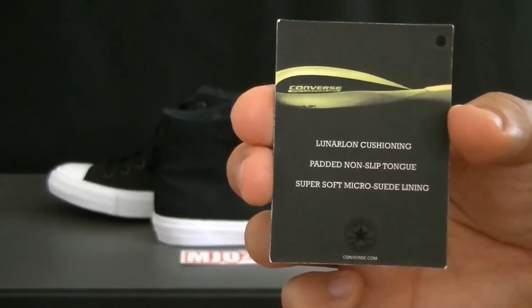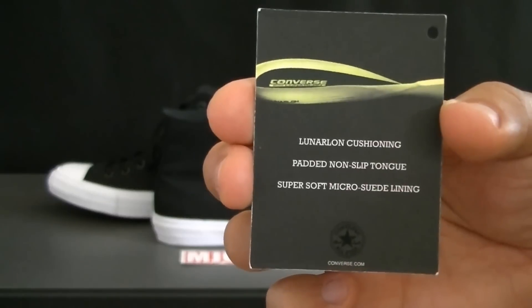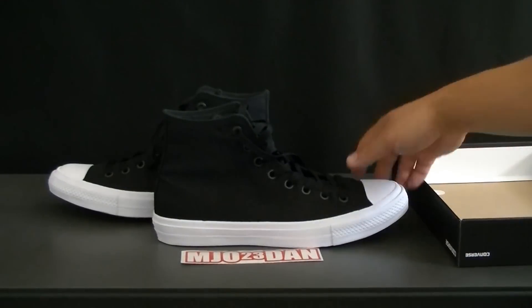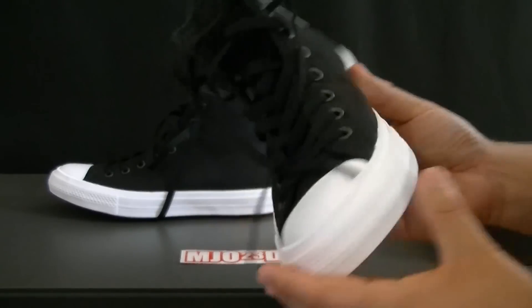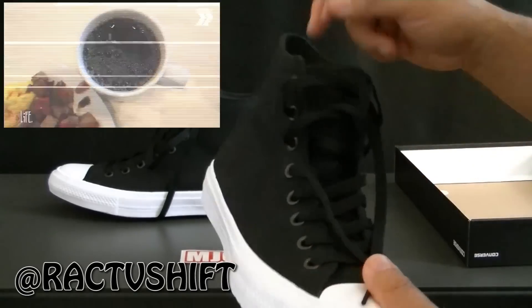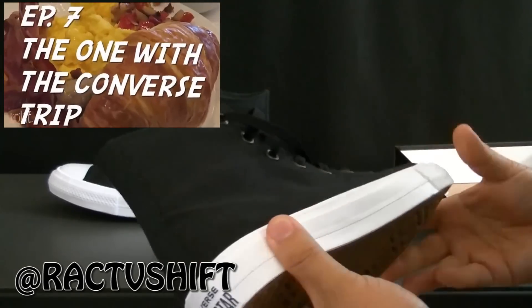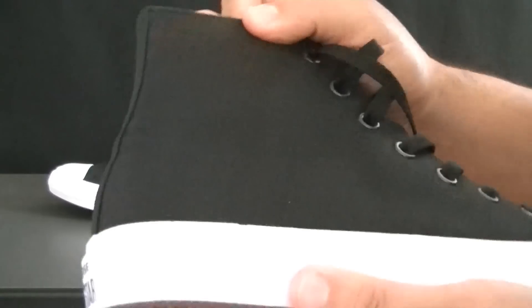Along with the shoes they included a card detailing all the information about what the Chuck 2 has: Lunarlon cushioning, a padded non-slip tongue, and a super soft micro suede lining. I actually saw this shoe all over social media and was curious about it. One of the first people to highlight it was Rack — you can follow him at Rack TV Shift — he went to the release event and got a pair for himself.